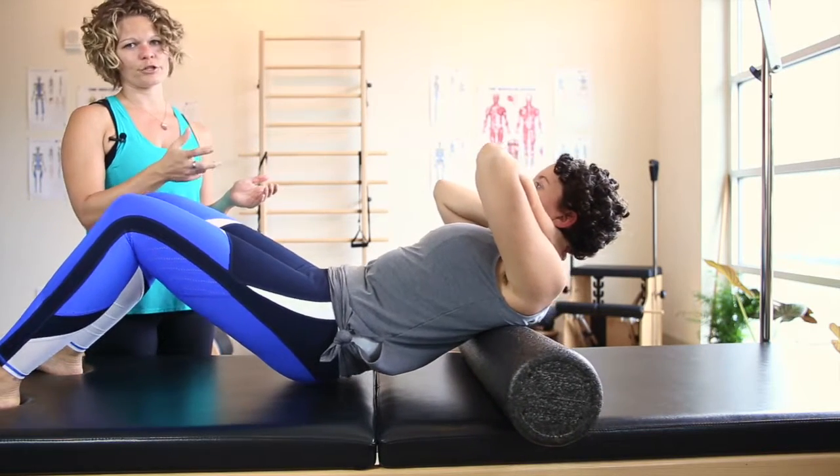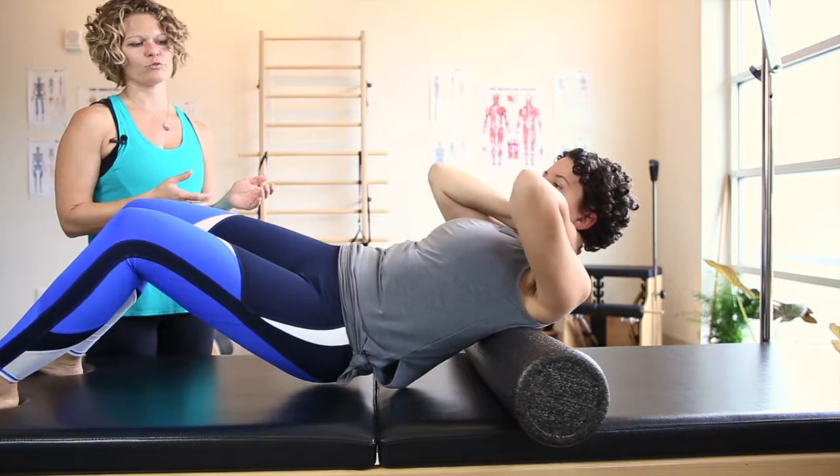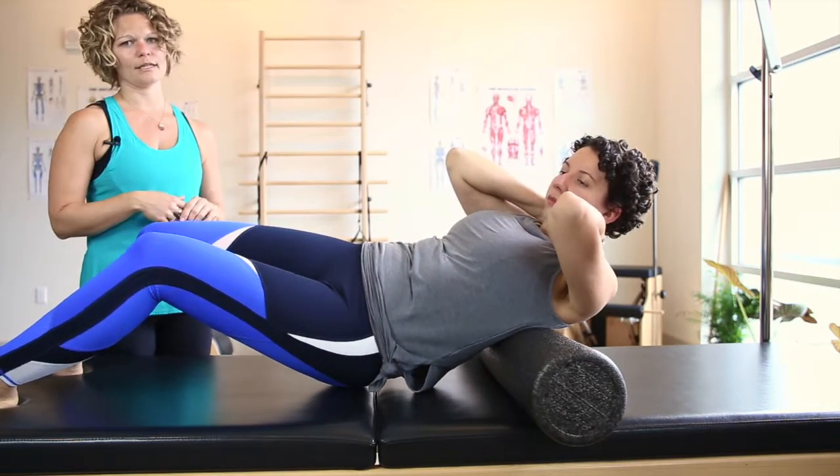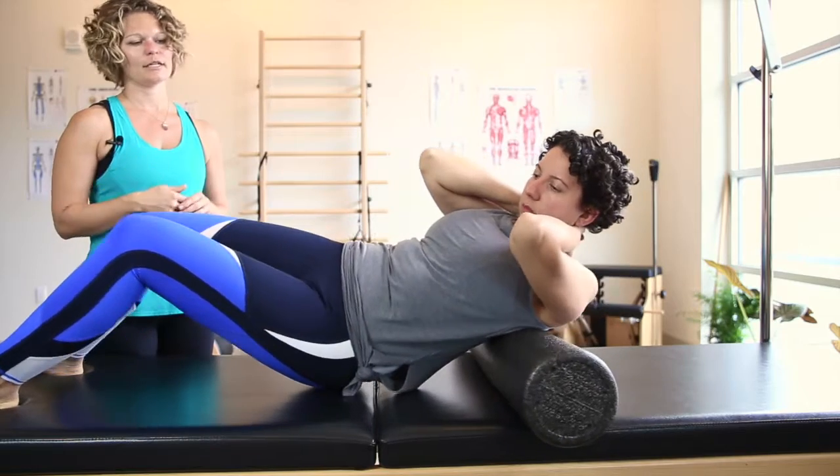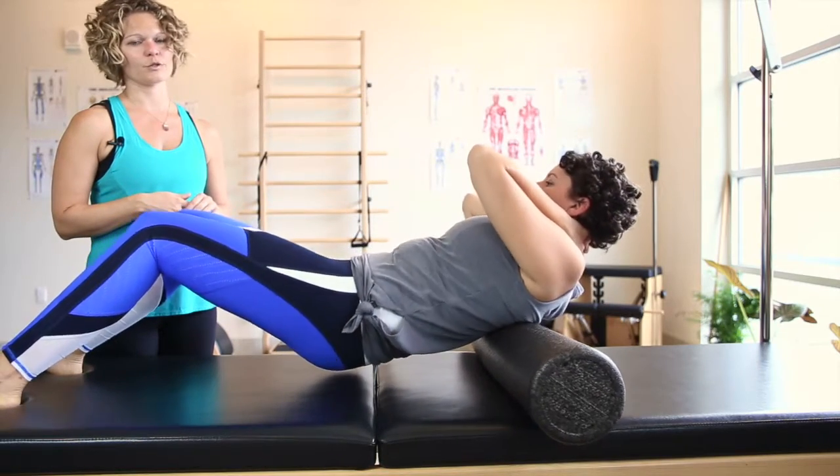You can then also quarter turn your body and just roll more of one side and then the other. You can always pause on the spots that are tender and just breathe into them to get a better muscle release.